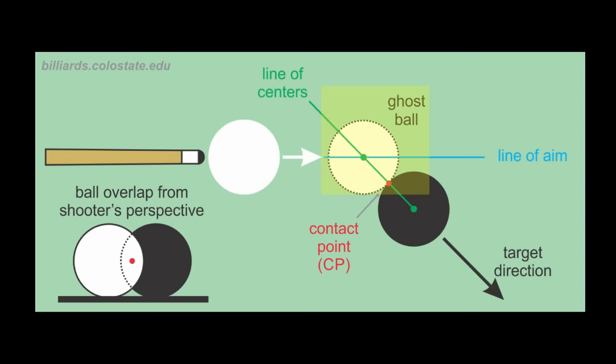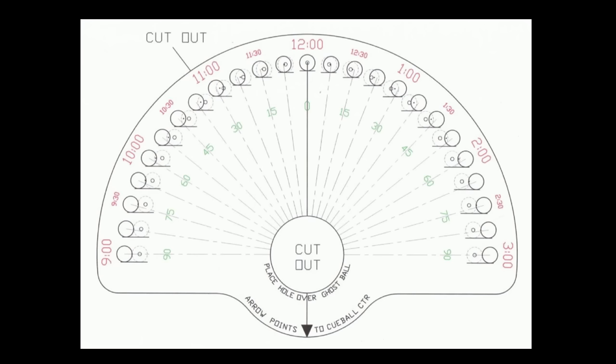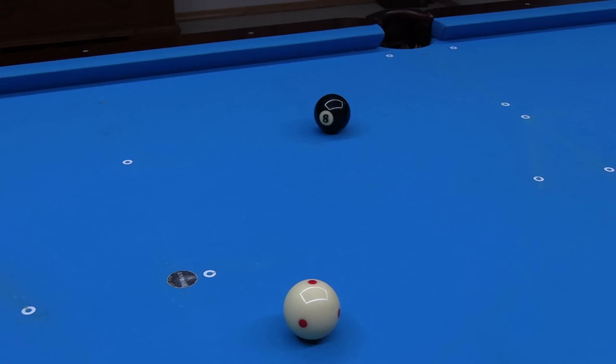If you have difficulty aiming, it can help to practice visualizing the imaginary ghost ball where the cue ball needs to be at object ball impact. It can also help some people to visualize the required contact point between the balls, and it can also help some people to just visualize the amount of cue ball-object ball overlap required to create the cut angle necessary. The template linked in the video description can be cut out and used at the table to practice visualizing the cut angle, ghost ball position, contact point, and ball overlap for any shot.